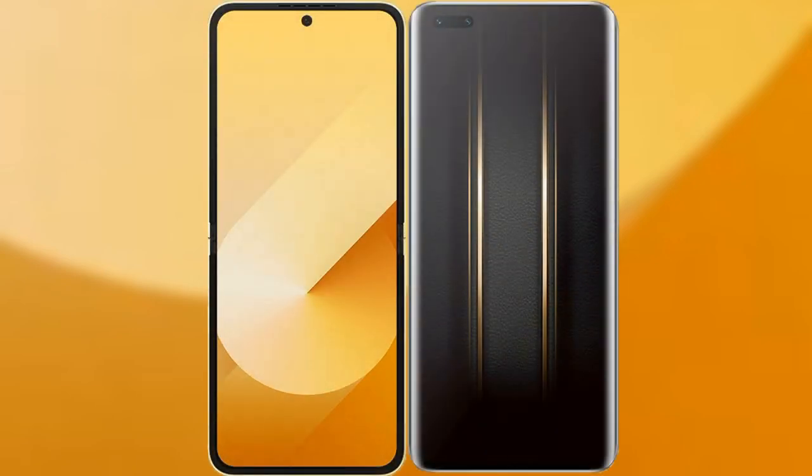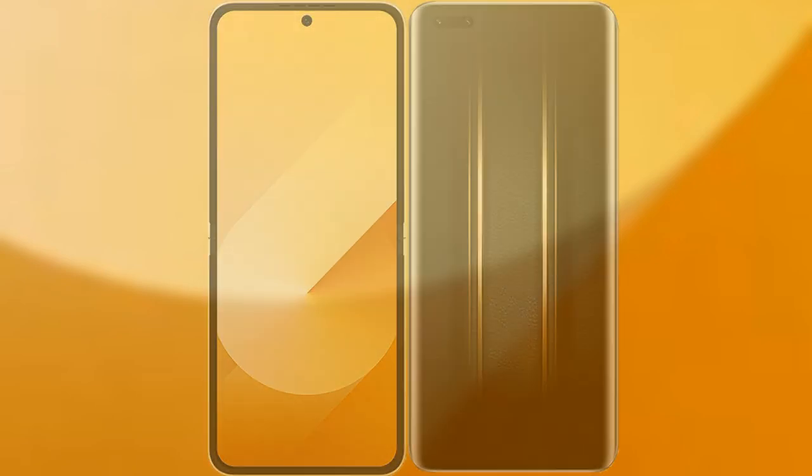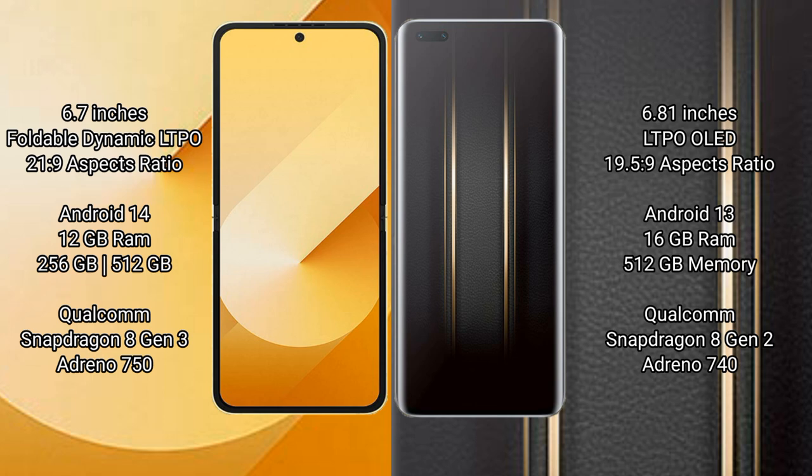I will compare the new Samsung Galaxy Z Flip 6 with Honor Magic 5 Ultimate. Samsung Galaxy Z Flip 6 comes with a 6.7-inch foldable dynamic LTPO AMOLED display and aspect ratio 21:9. Honor Magic 5 Ultimate has a 6.81-inch LTPO OLED display and aspect ratio 19.5:9.